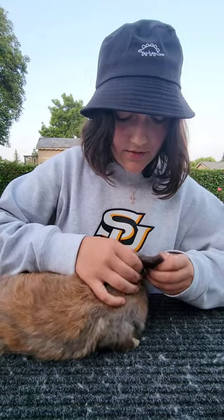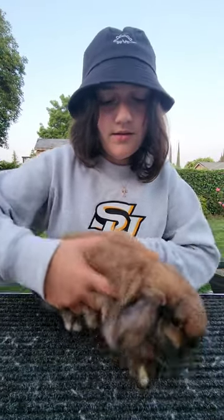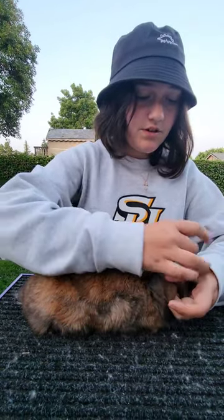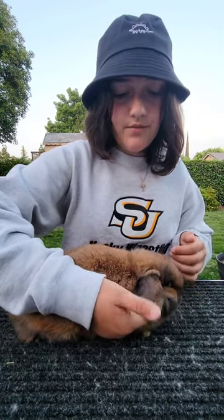Then you have to turn your rabbit to the other side and check the other ear for the same things: mites, canker, carriage, thickness, color, torn or missing portions, and fur covering. When you're looking at a part on the rabbit, you're going to show the judge what part you're looking at. So if you're checking the fur covering, you're going to fold the ear back down and just kind of feel the fur on the top.